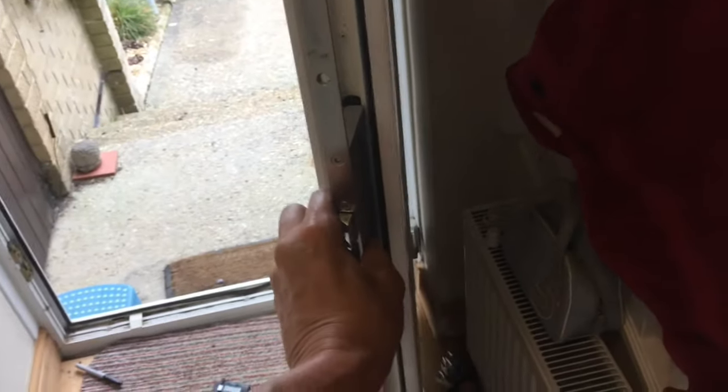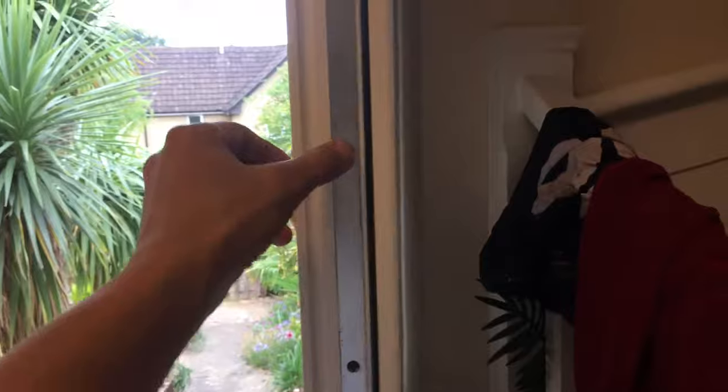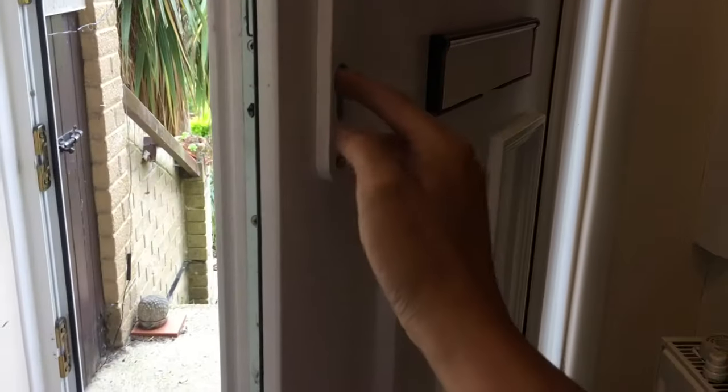Insert it back into the door frame - hopefully you'll be doing it two-handed. There we go. Replace all the screws you removed earlier and then put your handles on, screw that up, and then put the lock in and the bolt that holds the lock. Get it all in place.